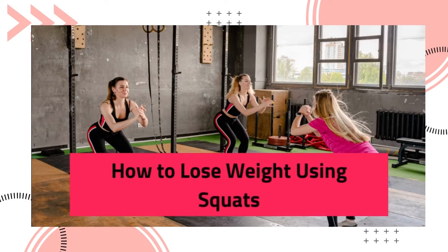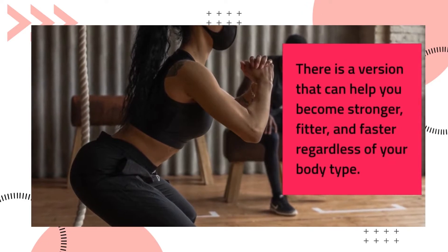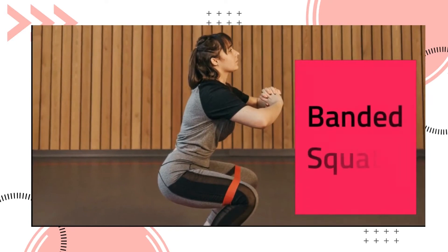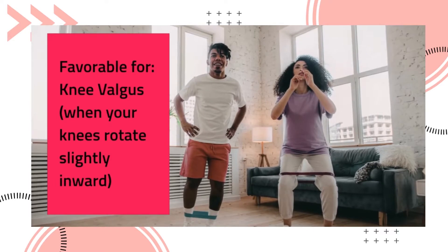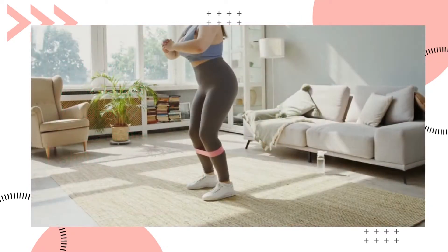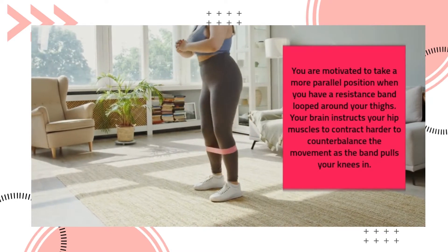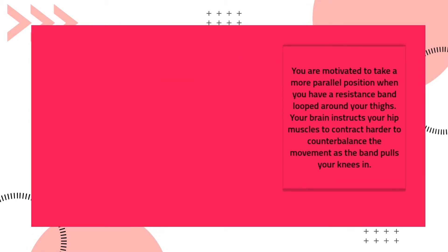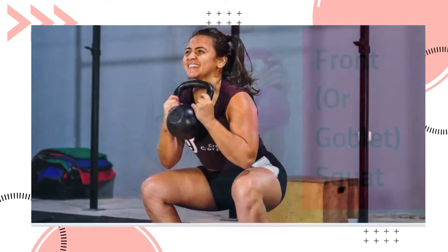How to lose weight using squats. There is a version that can help you become stronger, fitter, and faster regardless of your body type. The band squat is favorable for knee valgus — when your knees rotate slightly inward. When you have a resistance band looped around your thighs, your brain instructs your hip muscles to contract harder to counterbalance the movement as the band pulls your knees in.